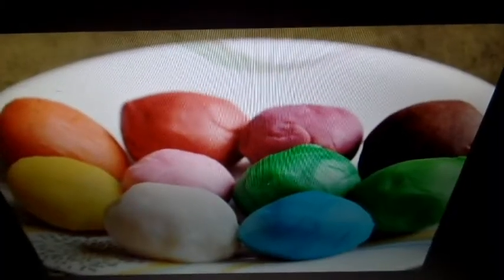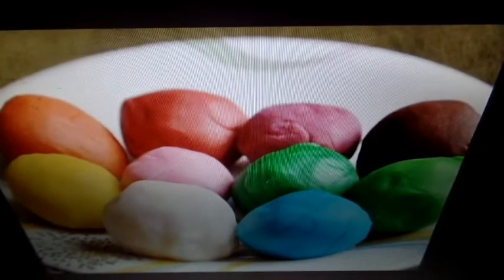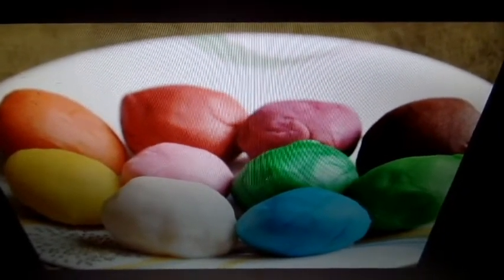You need to squish a small piece of plasticine to start your project. Warm it in your hands to soften the plasticine. These are some of the items we made using plasticine.